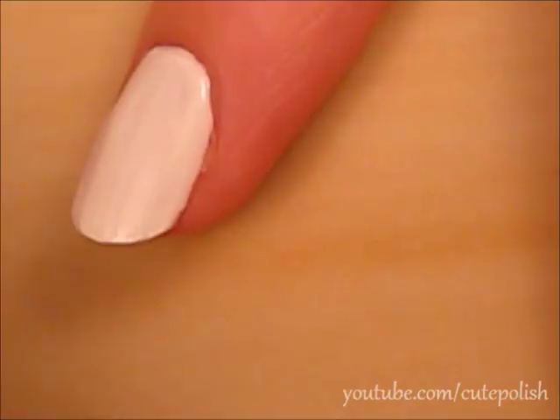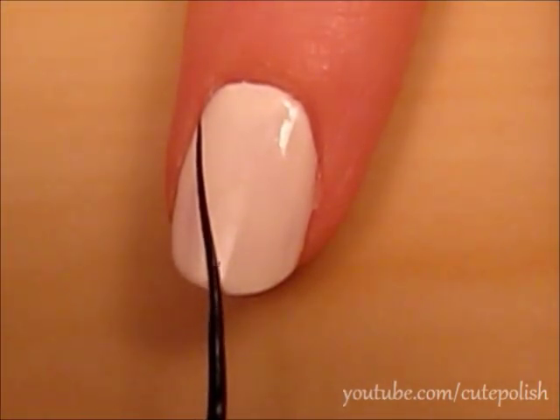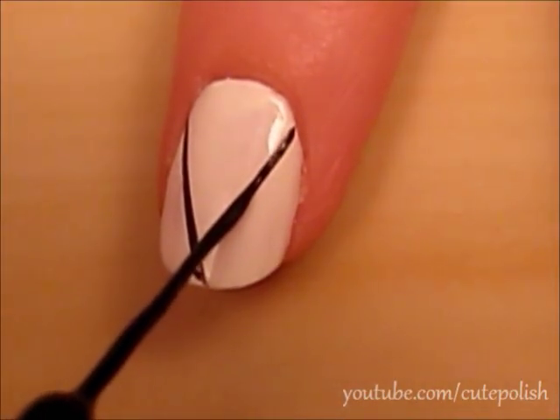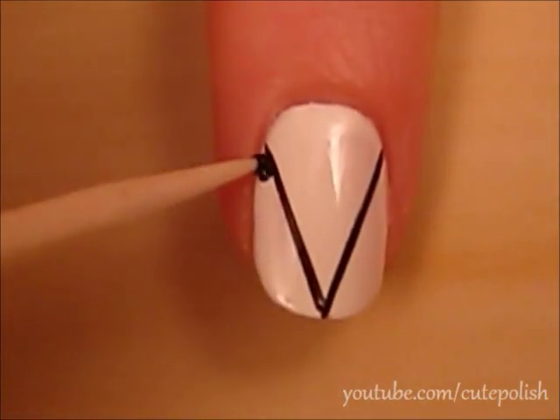Then use a black striper and connect two lines to create a V-shape. Use a toothpick dipped into black polish to fill in the outside of the V-shape.